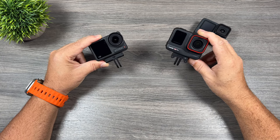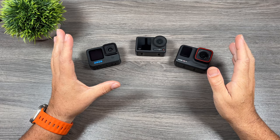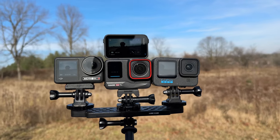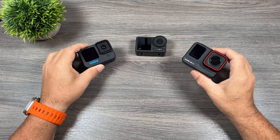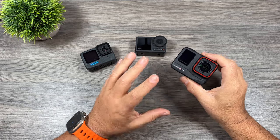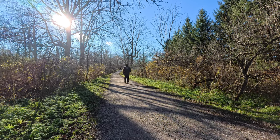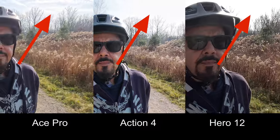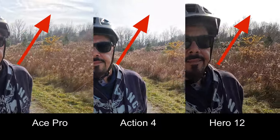We've looked at footage and compared the key features. When it comes to video quality in good lighting, they're all pretty well neck and neck — though perhaps the Insta360 Ace Pro has a slight advantage due to its Leica optics and dynamic range. In my opinion the Ace Pro has a little better dynamic range, clarity, and detail than the other cameras. In a side-by-side you can see it offers a bit more detail in the clouds — and sometimes those little differences are what make video look really good.